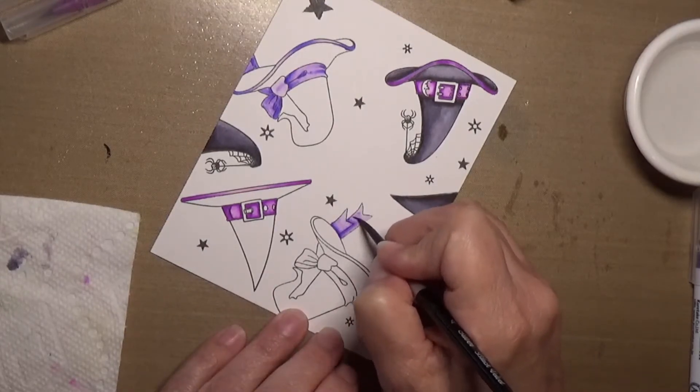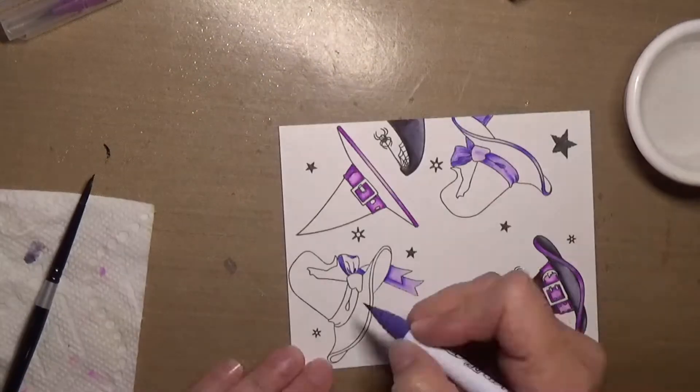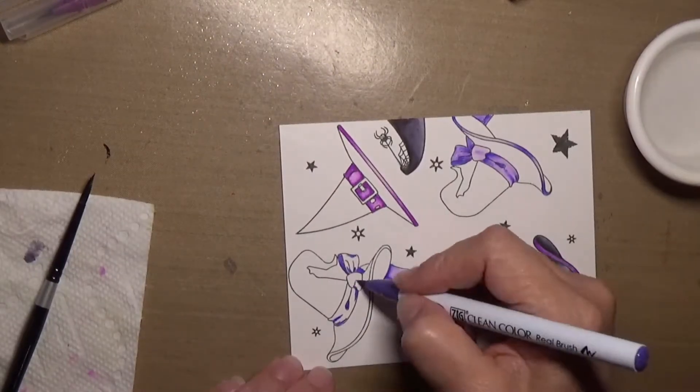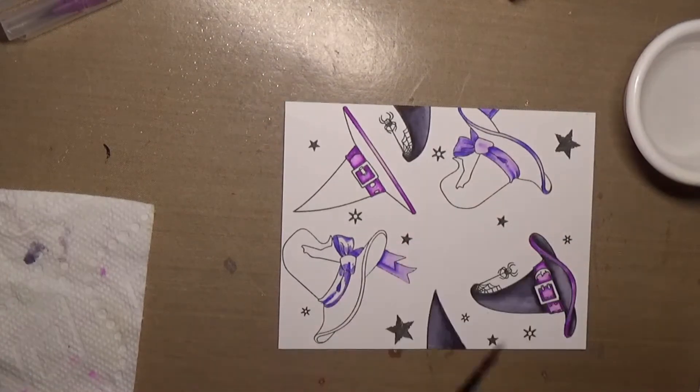The paper that I'm using today is Bristol Smooth, and the Zigs really do well on the Bristol Smooth. The color moves very, very easily on this paper.